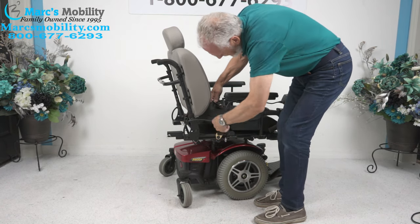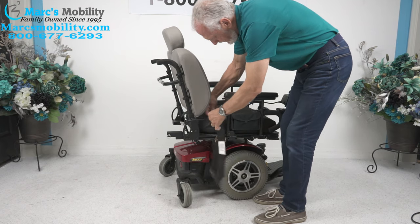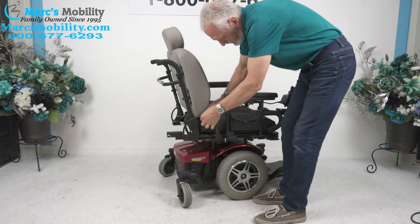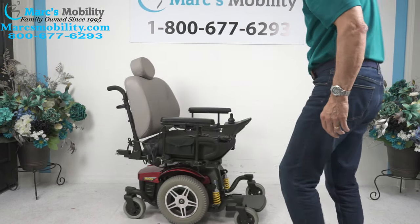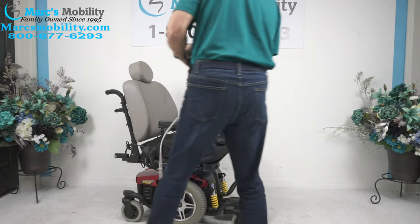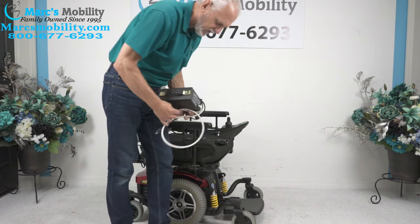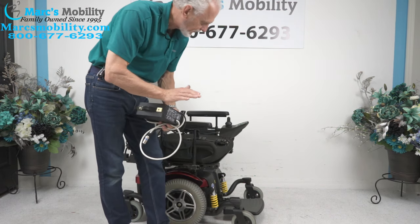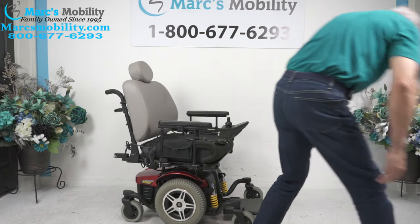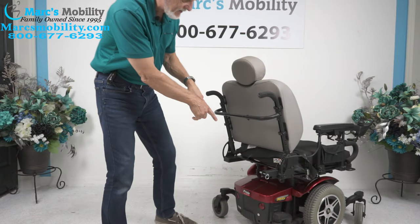You also have a safety belt. When you charge this chair, you take your charger and plug it right below the joystick. As soon as the light turns green on the charger, the batteries are full — so you don't have to worry about overcharging your chair. By the way, there are two batteries in this chair.